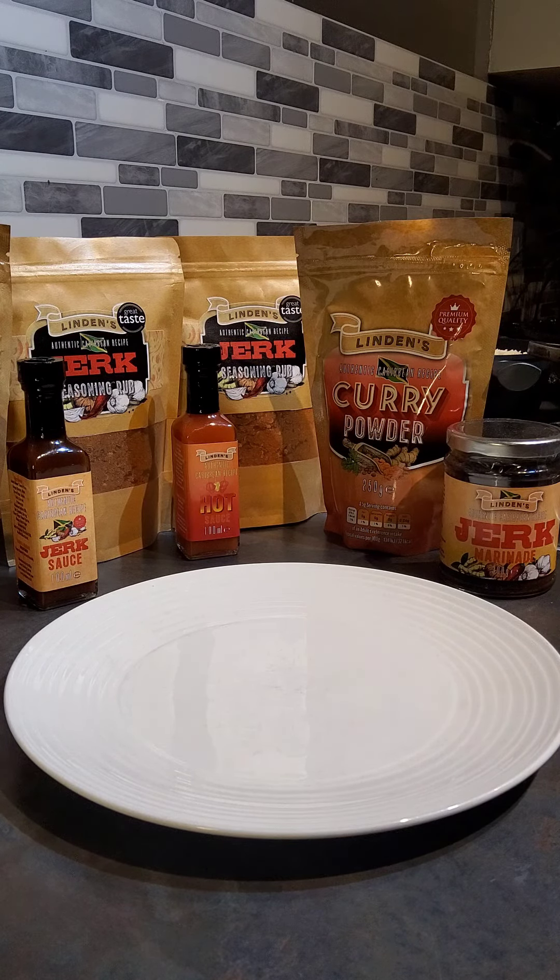Hi everyone, welcome back to my YouTube channel. This is the finished product of my chicken foot with my steamed white rice. I am going to dish it out and put a presentation on the plate now.